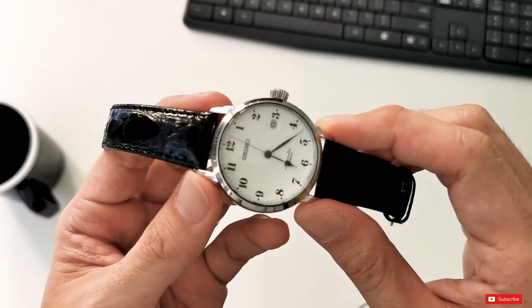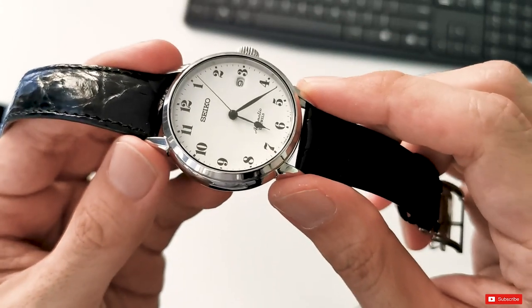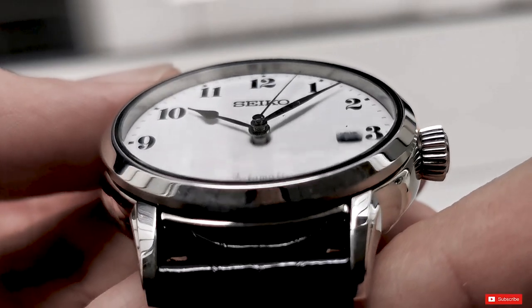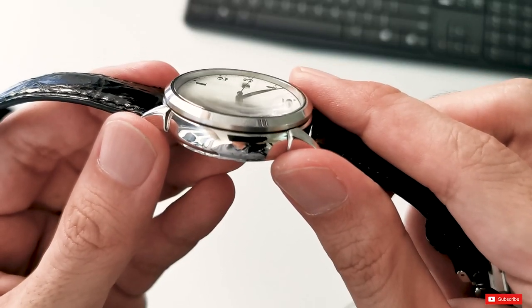Now about the crystal. The watch comes with a single dome sapphire crystal, which means it is flat on the outside and curved on the inside. This gives us a beautiful optical distortion as we look at the watch on an angle.